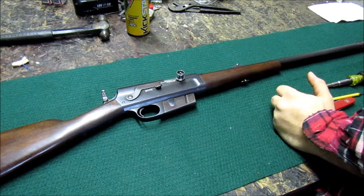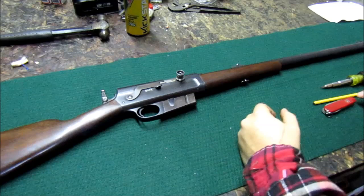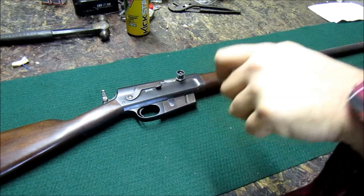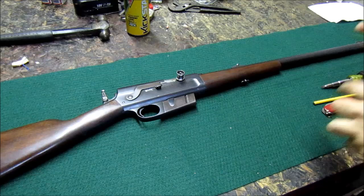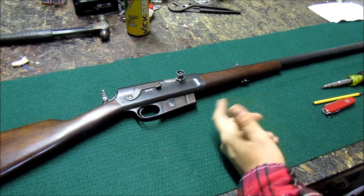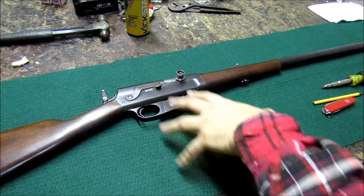People say the recoil is pretty harsh, and for the most part I agree. When you're on the bench or target shooting, the recoil can be a little stout — especially with full loads or factory ammunition. If you're out hunting and adrenaline is pumping, you probably won't notice it as much. The 32 has significant recoil. I haven't shot the 30 or 25, but I've heard they aren't bad. I've got the 32 and 35, and the 300 is not nearly as bad as the 35.